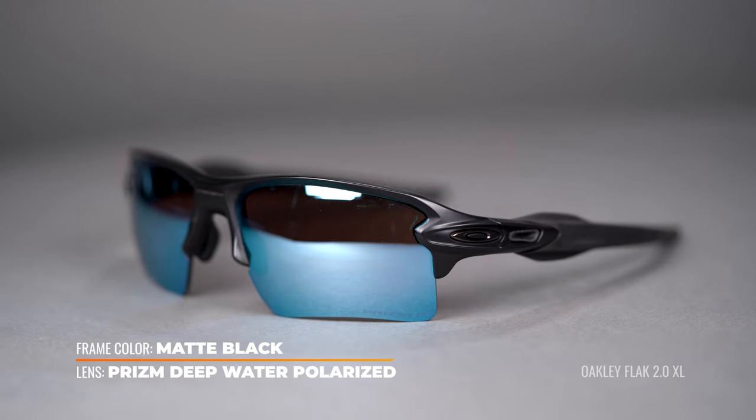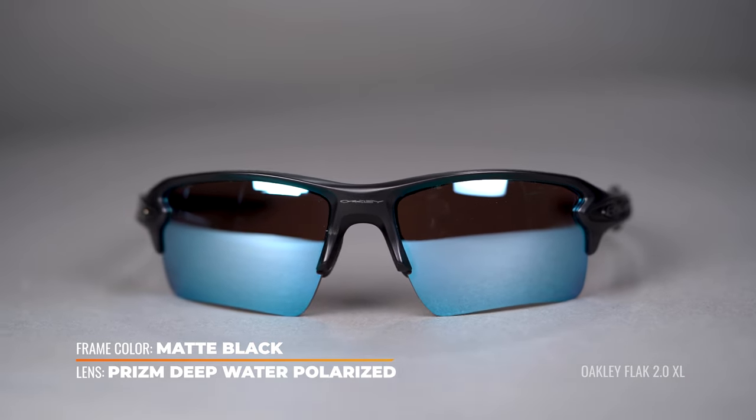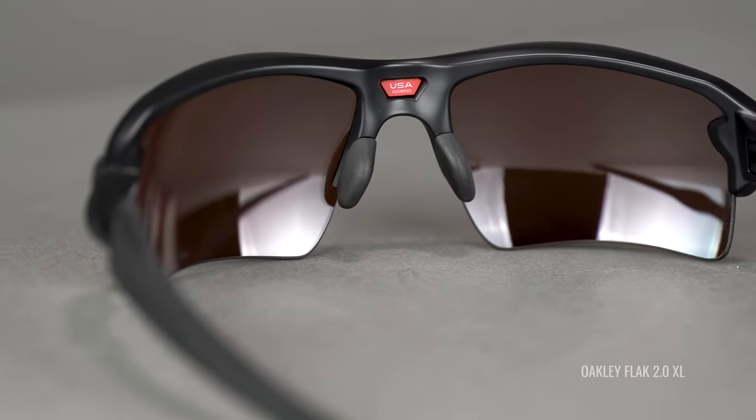Oakley has a really amazing lens as well — the Prism Deepwater. The Prism Deepwater polarized is a rose base, so a little different there, but with the blue mirror it gives you much more contrast compared to the other two, thanks to that rose base. For those of you who like a rose base, this is an amazing pick. In terms of light transmission, all of these are around that same mark of about 10 to 12%, definitely blocking a ton of light.